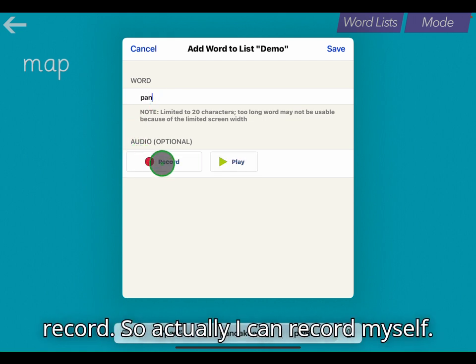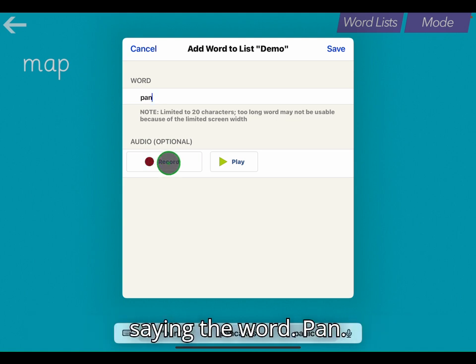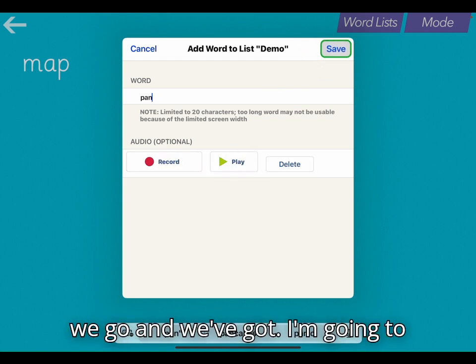You can see there's an option to record, so I can record myself — or the child could record their own voice — saying the word. Pan. I'll play that back. Pan. And there we go.